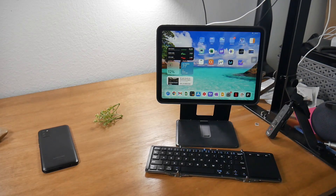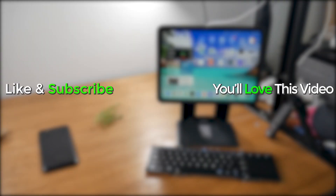Thank you to Mott for sending us this stand and the tri-fold keyboard to try out. Leave us a comment down below and let us know what you think about this cool accessory — we'll catch you in the next video. Take care and as always, have a good one.